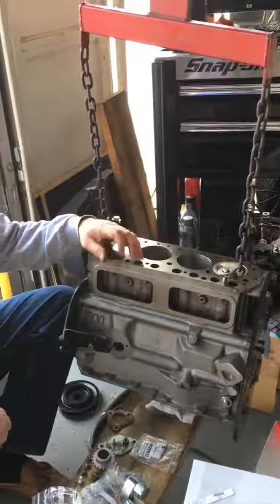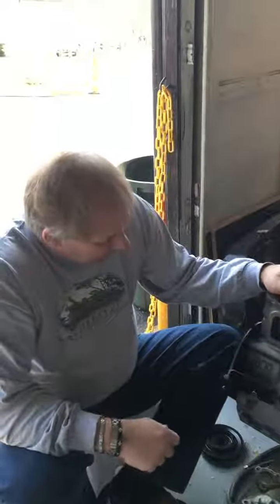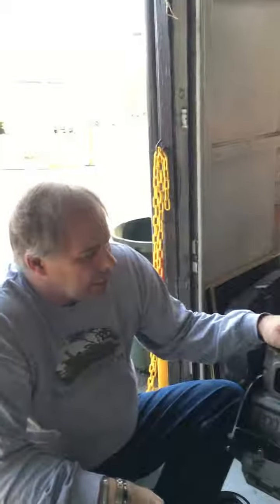We've obviously crank-waved the rods, line-bored, and balanced it. We had to check for cracks. We've had everything done to this block that we'd possibly do.